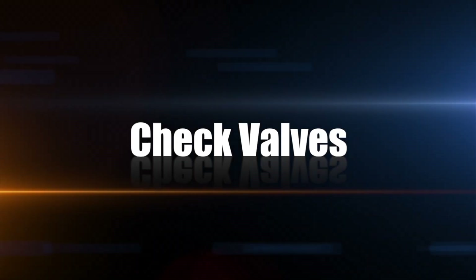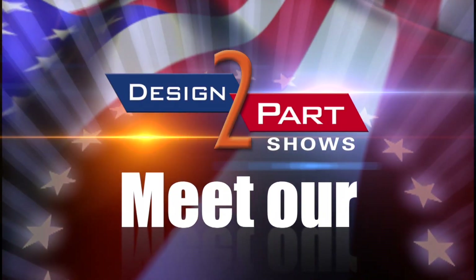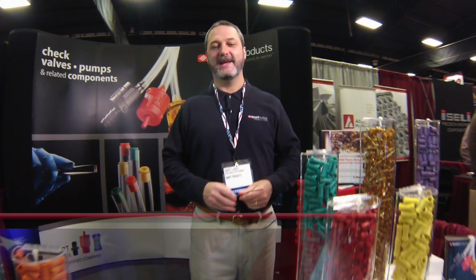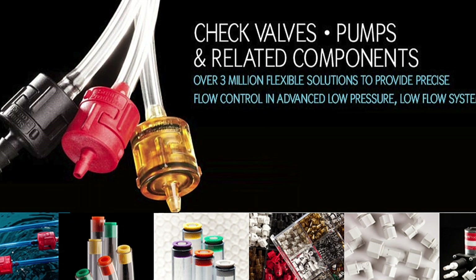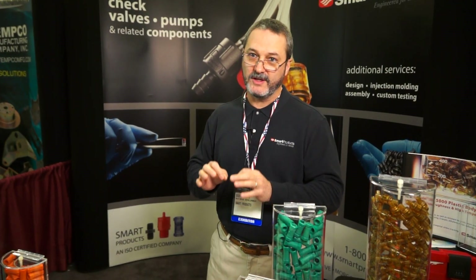In the world of low-flow, low-pressure fluidics, customers will be within that environment in their application. We're not high-pressure valves — low-pressure, low-flow, liquids and gas. Hi, I'm Scott Lewis and I am with Smart Products. We are a manufacturer of custom assembled check valves and pumps. We have a variety of components that we use to custom assemble valves for customers that are tailored specifically to their application.